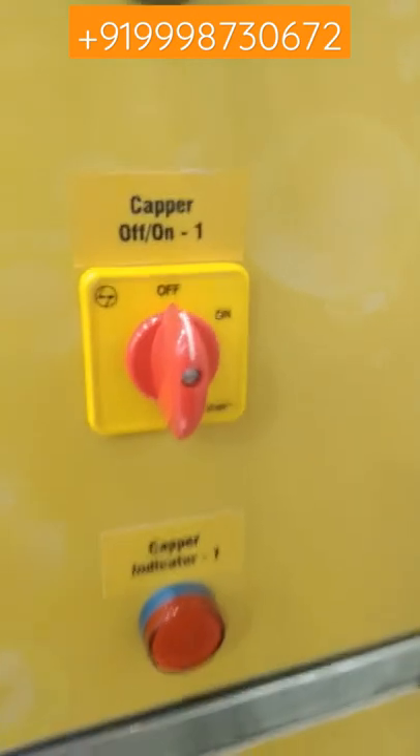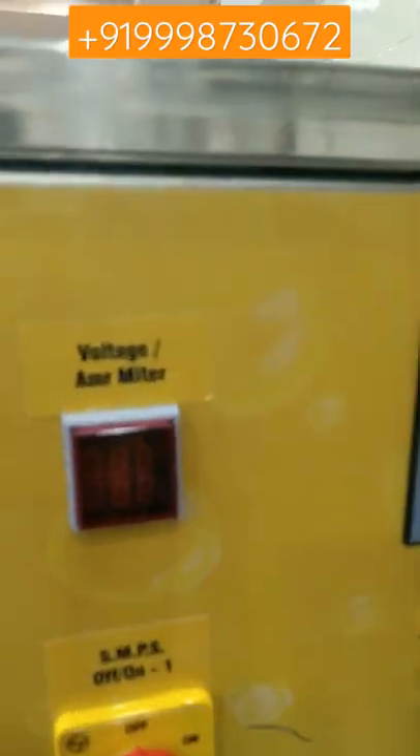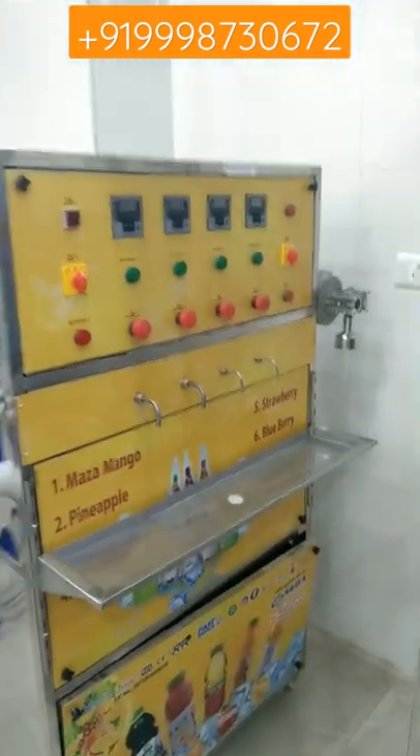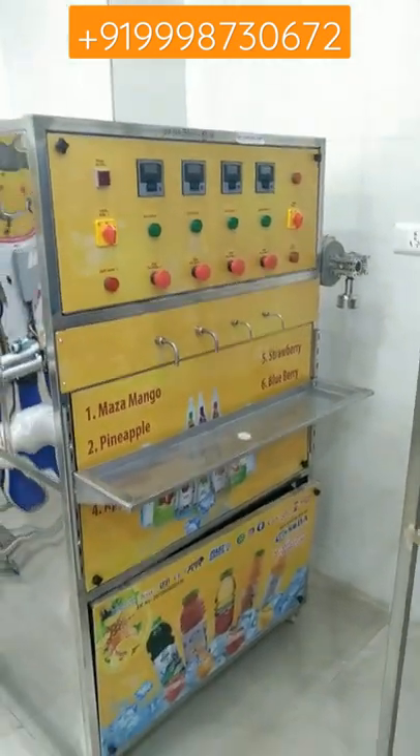This is the capping unit. Your voltage MPR will be shown here. So friends, you can also start your business — you can also fill syrup. For purchasing this machine or for any information about this machine, contact us on this number.